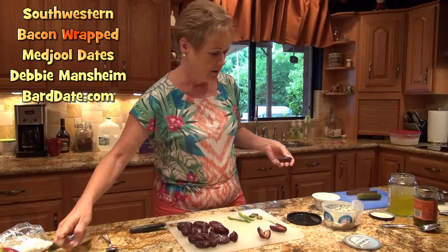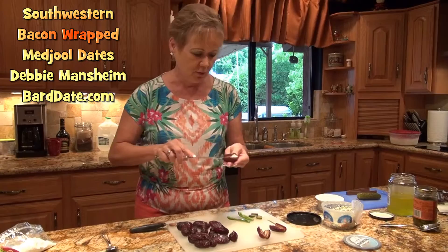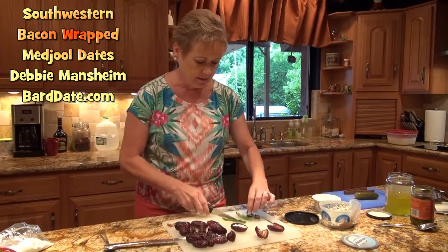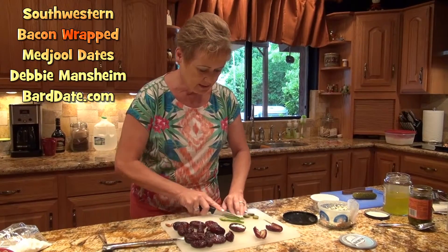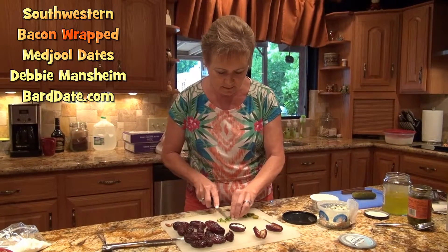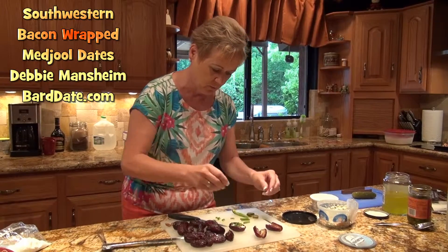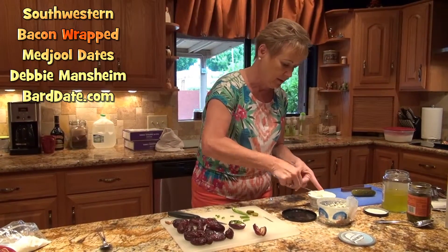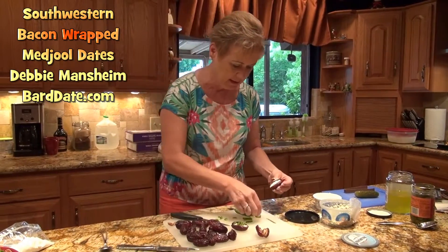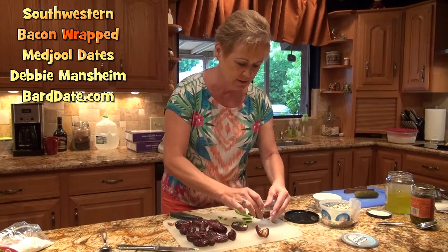Then just take cream cheese — I've got the one-third less fat, there's no point to have more fat in your date than need be. I've got fresh jalapeño, just slice it and dice it real thin, and then you can just sprinkle the jalapeños right on there. Or if you don't want to deal with fresh jalapeño, just take the cream cheese again and put jalapeños from a jar right into the date.